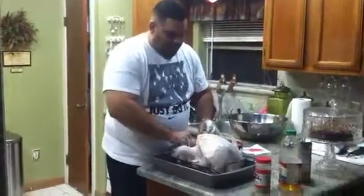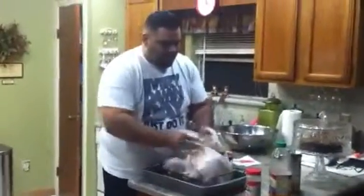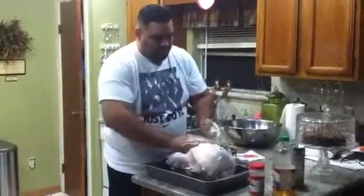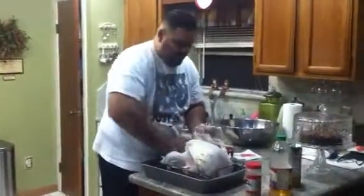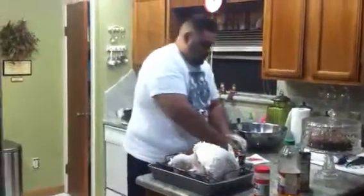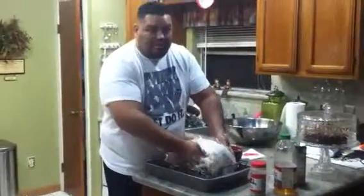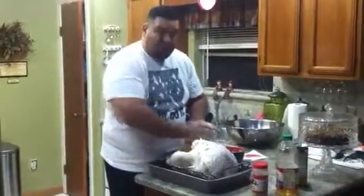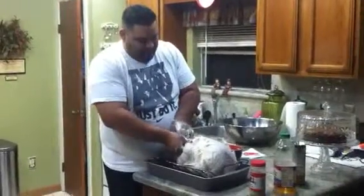Once that's done, you want to take the remaining amount of butter and rub the whole outside of the turkey down. This does a couple of things: it makes sure the skin tastes good, but the juices that are running off into the pan are going to be absolutely amazing because of this butter.